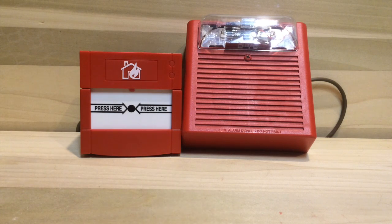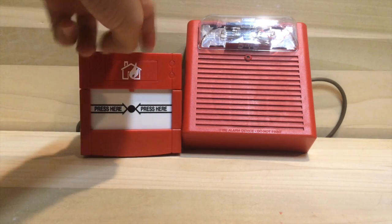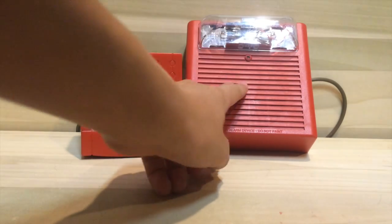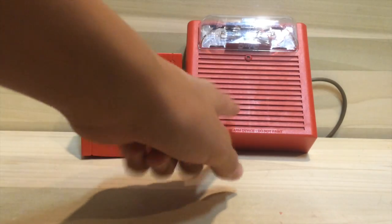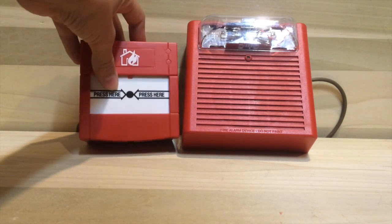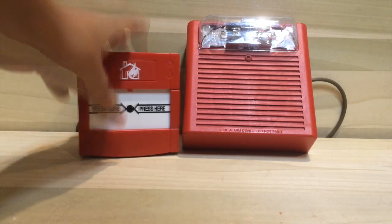I got a request a little while ago to hook up my call point to a Wheelock strobe. I have my Wheelock AS up and the horn turned off, so it's basically a Wheelock strobe. I'm going to be testing this now.